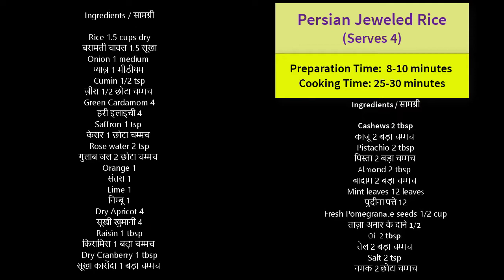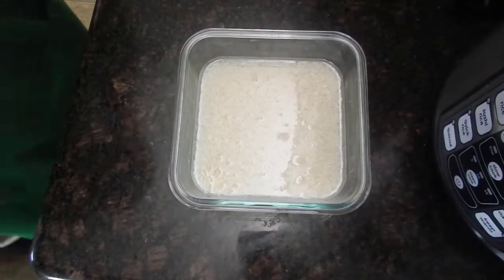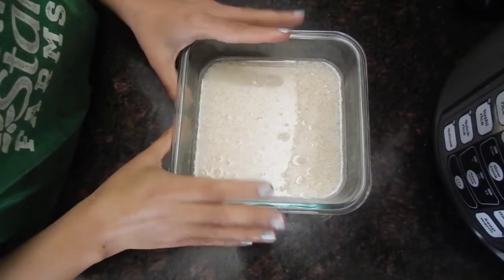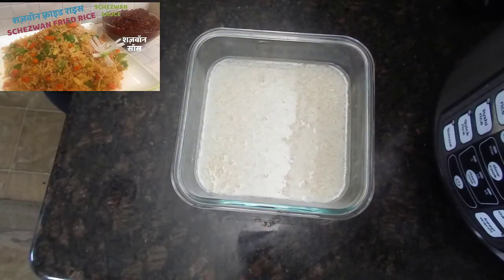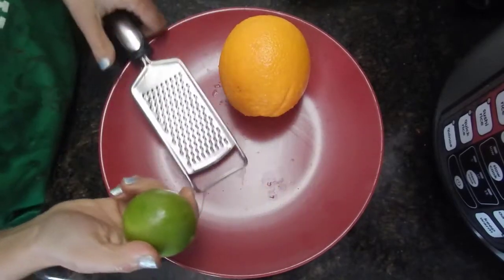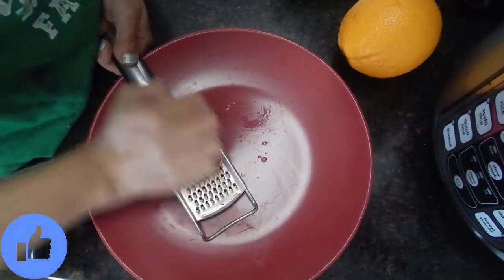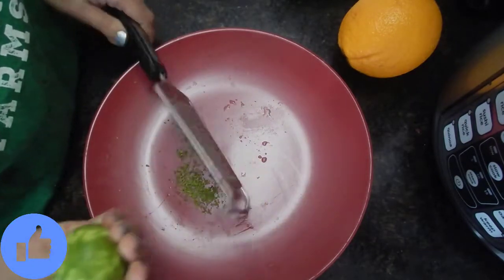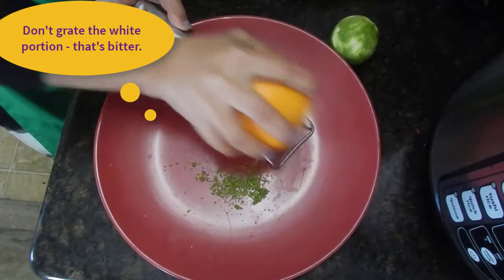The full list of ingredients and some special tips is given in the description — don't forget to check it. To start with, take a very good quality basmati rice for this recipe, wash it and keep it in water for 15 minutes. Here we have green lime or hara wala nimbu, from which we are going to take the zest using a small grater. Do not take the white portion — just the green portion has to be grated.